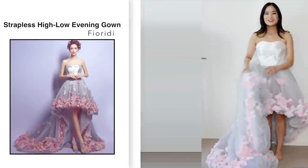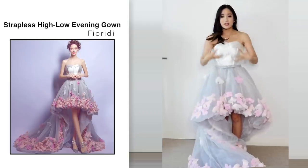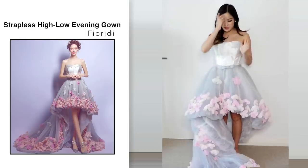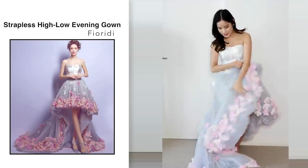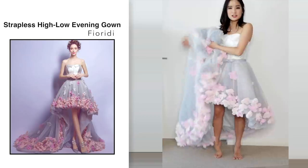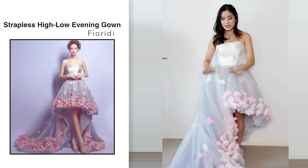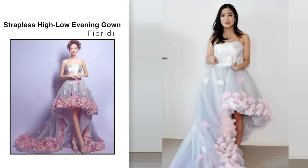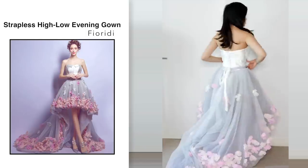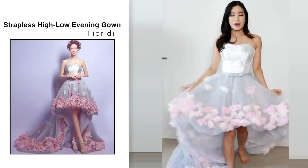Next I got this short dress with a long train. This one was $107.93 and I got it in a size extra small. The lighting is shining right at me so the dress looks a bit lighter than the actual photo, but in real life I think the color looks exactly the same. My first impression — I thought it was very stunning, so beautiful, really well made. But the train is a lot longer than I expected, and for prom I think it's a bit too excessive.